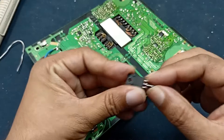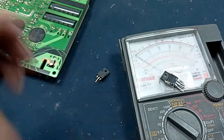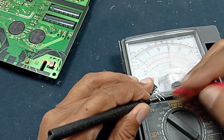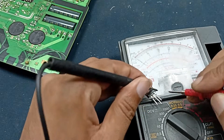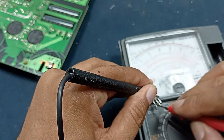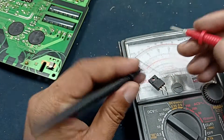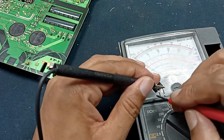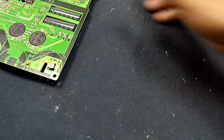Let's install a new MOSFET. This is the good MOSFET and this one is the damaged one. I want to show you the difference. The damaged MOSFET is shorted between gate and source. The good MOSFET — you can see — there is no short between gate and source, and no short on drain either. This MOSFET is good. Now let's install this MOSFET.